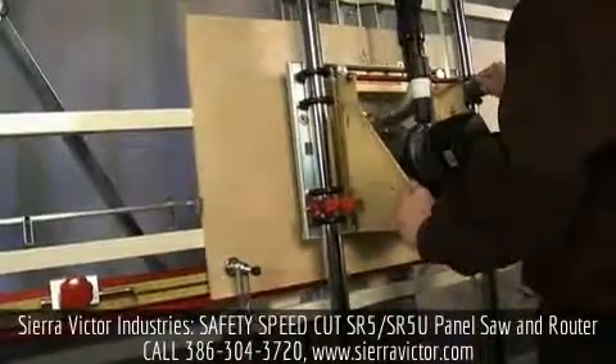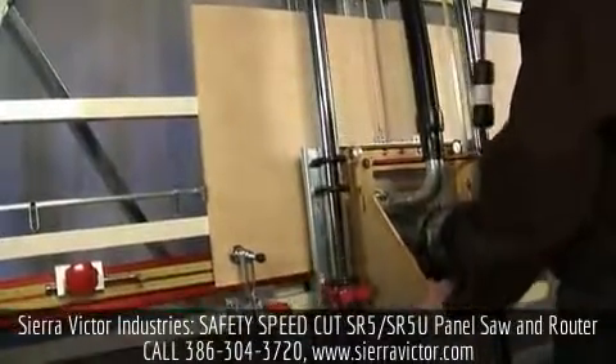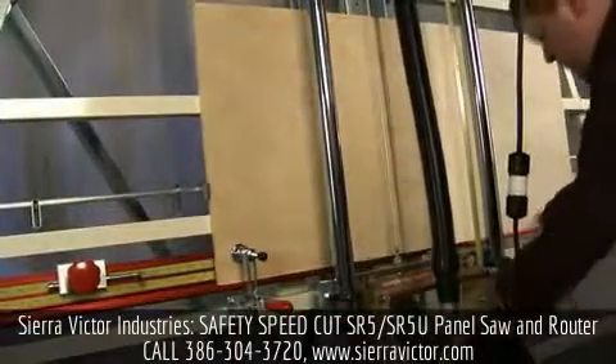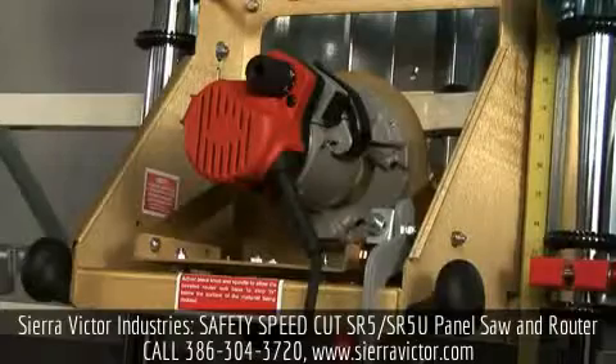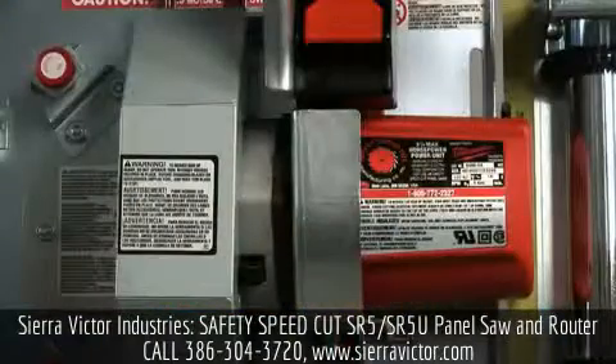This combination machine is ideal for cabinet shops or any operation that requires plowing or cross dados. The SR5 uses a one and three quarter horsepower router and a three and a quarter horsepower saw.